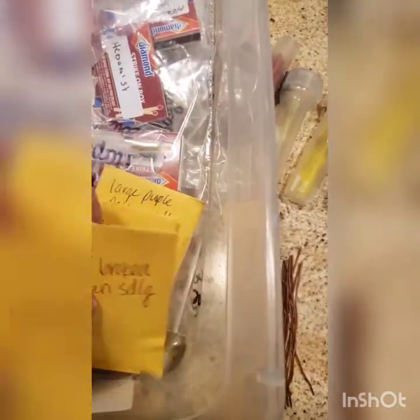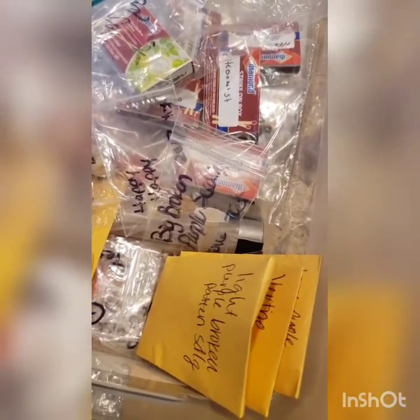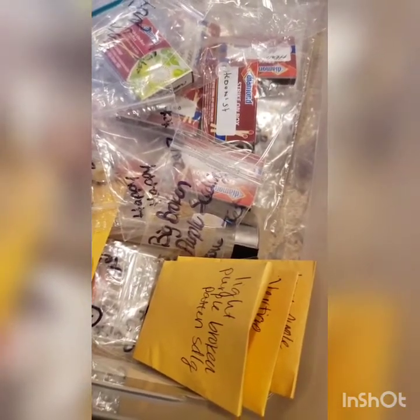Over the winter I will probably go back through this, throw away pollen that I don't want to use in my program next year. I'll alphabetize everything and switch everything over to the coin envelopes so they're easily readable and in order, so I don't have to dig too much.